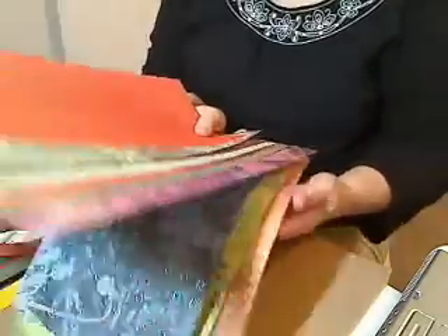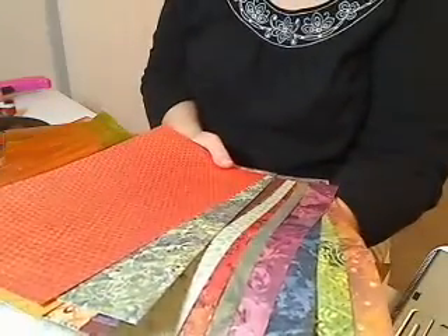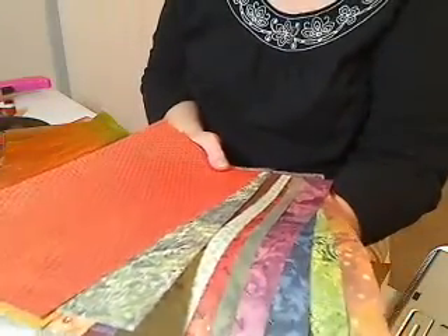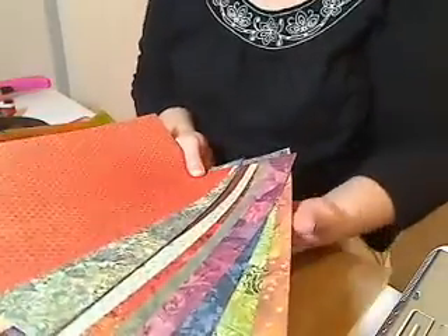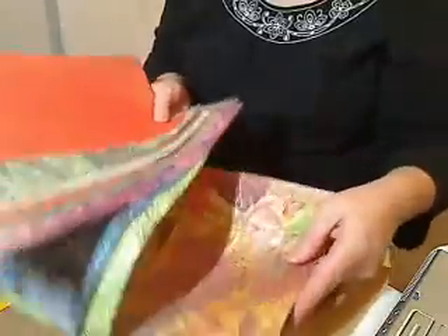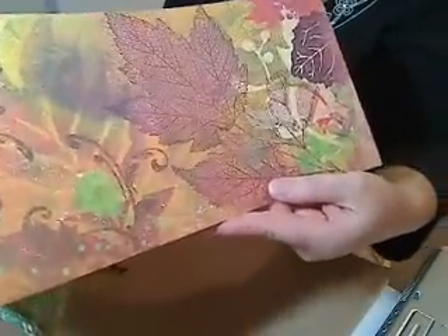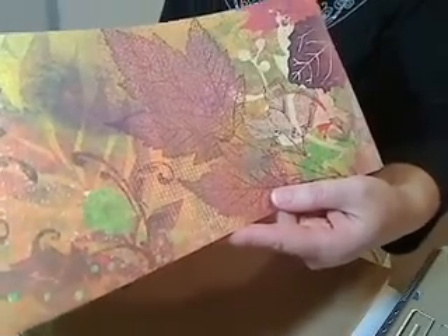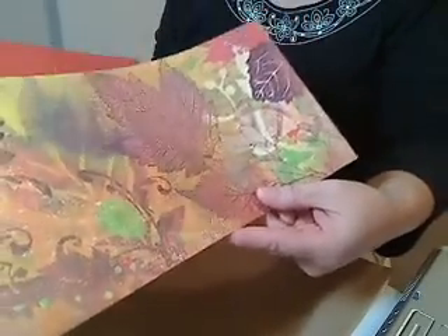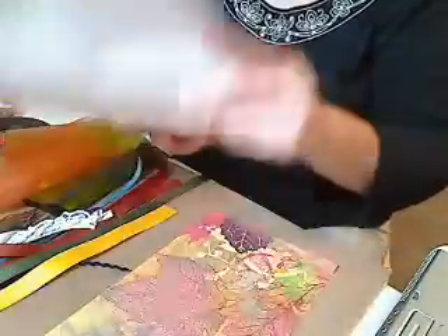The yummy pattern papers are from Kay and Company's Allegheny Plum Collection. It's kind of funny because I live in Allegheny County in Pennsylvania. I'll just take you through the papers real quick. Here's some beautiful typical fall scene pattern paper. By the way, these are 6 by 12, so this will end up being a 6 by 6 kit.